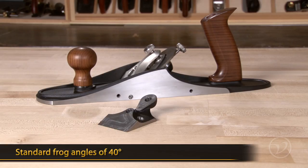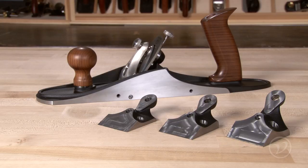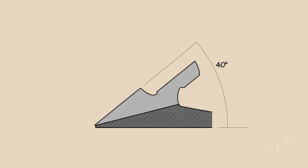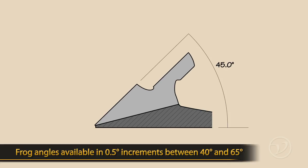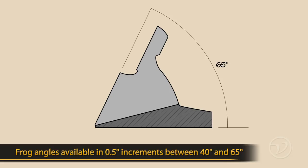Three frog angles — including 40, 45, and 55 degrees — cover most bench plane tasks from working on end grain to highly figured woods. If you would like a custom angled frog, you can order any frog you'd like between 40 degrees and 65 degrees for a surcharge.